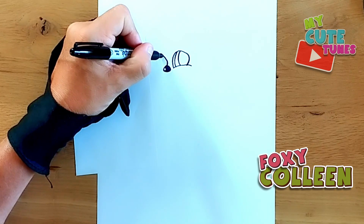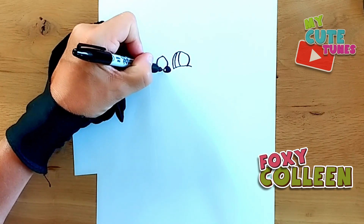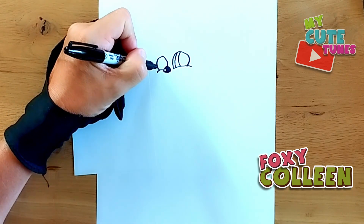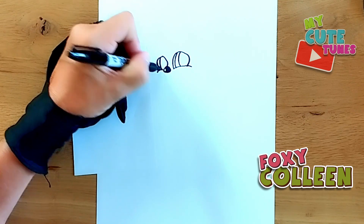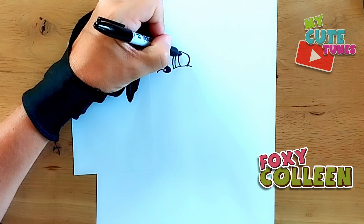We're going to go to the side and draw the eye — I'll make a shorter curve. We're going to come here to the side and I'm going to draw a pupil. I'm just going to draw the eye again. Now we're going to go and fill the pupils in.